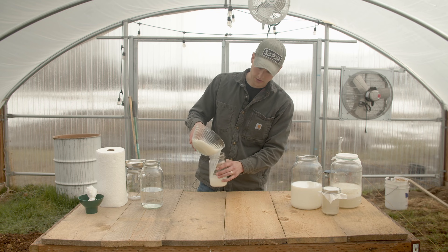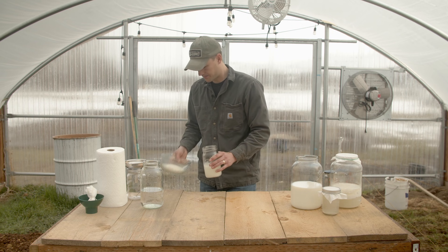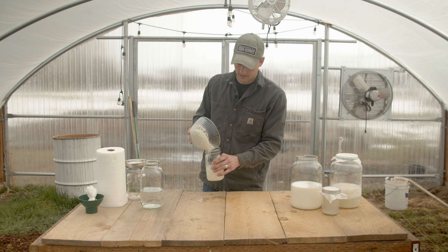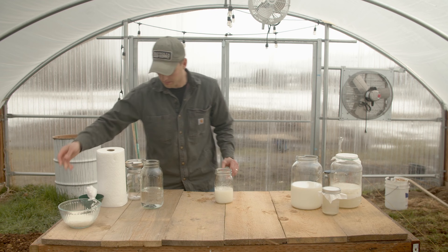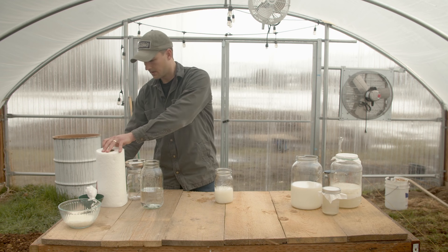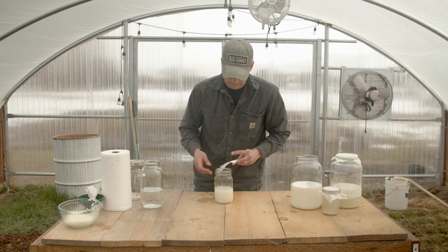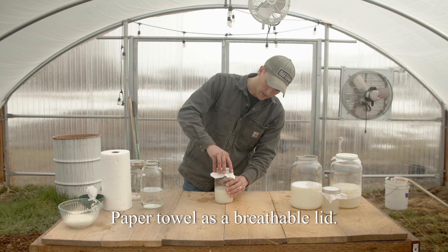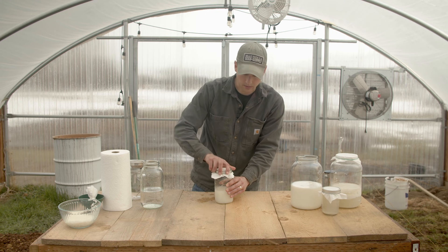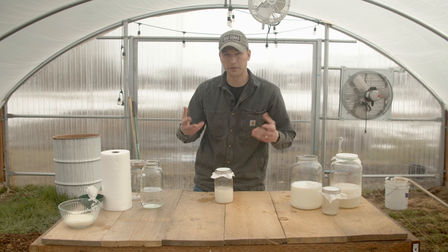Now this starch is a food for lactobacillus, however it's a very poor food. But lactobacillus is very strong bacteria, so they can survive by eating off of the starch in the water. What we're going to do is put this in a cool, dark place for three to five days, depending on your environment and the temperature.